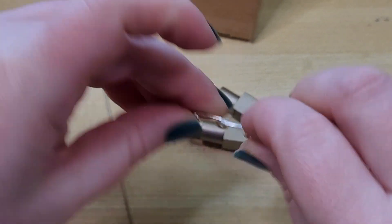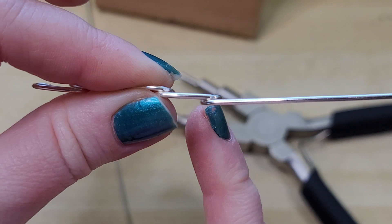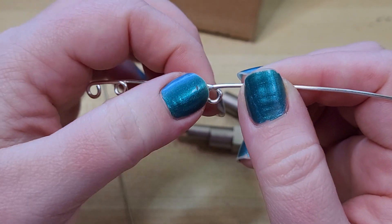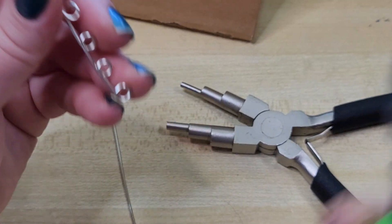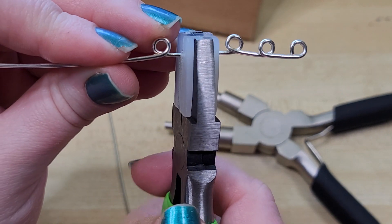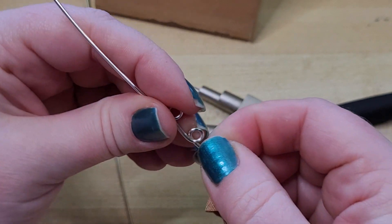If I were to hammer this, I would use the nylon head side of a hammer because where the wires are crossing, if you hit that with a chasing hammer or ball peen hammer, it's actually going to start pinching the wire at that cross point. If you do it enough it makes it very thin and easy to break. So instead of using a hammer, you may want to come in and smoosh with your nylon jaw pliers. This compression can be hard on your hand, but it really helps to solidify your wire.